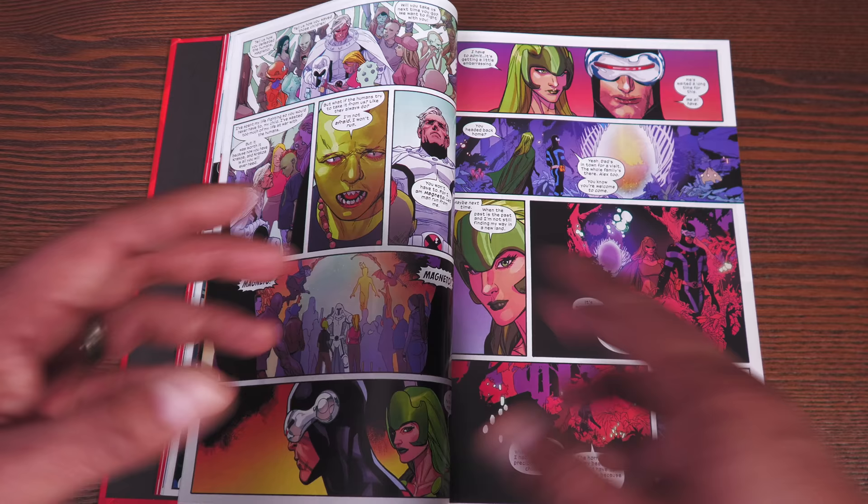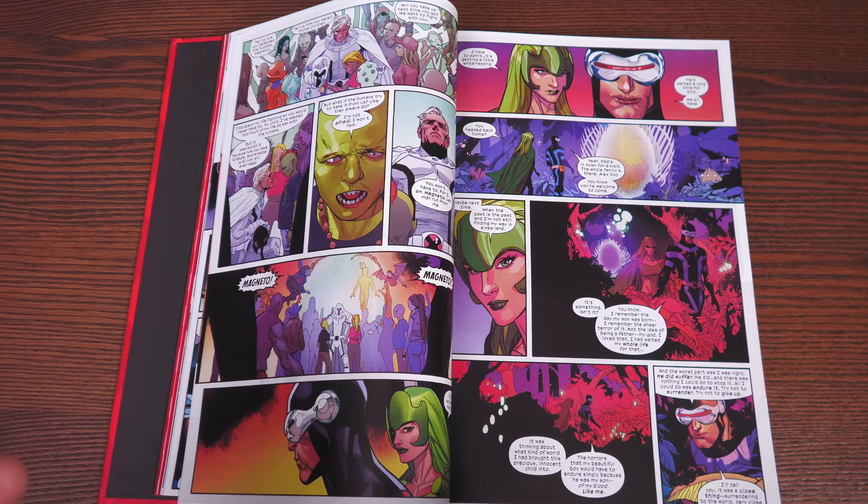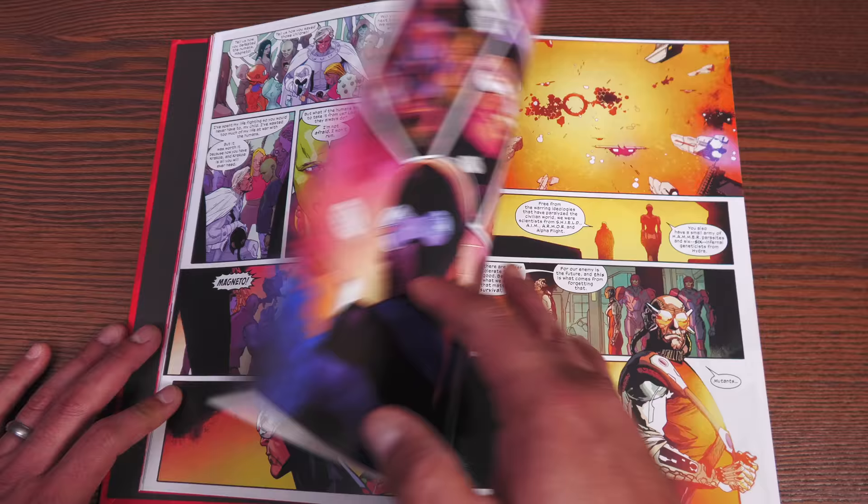This is a lot different than what was going on with Genosha, especially when Magneto was over Genosha. This is an acknowledgement by the entire world that this is a country — a place where these mutants can be. And it's a place where only mutants can enter because of the gateways — not Gateway the guy from Australia, but gateways that the mutants can go through. They're the only ones that can enter; humans are not allowed. So they are safe.